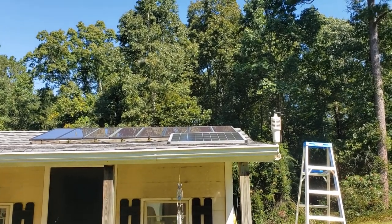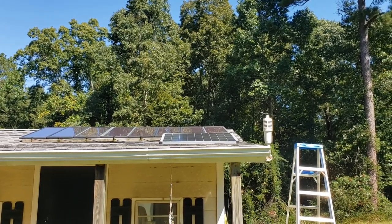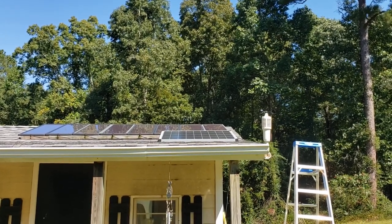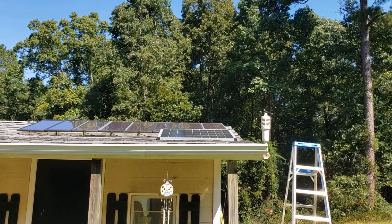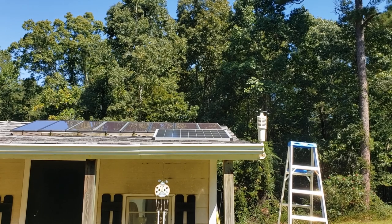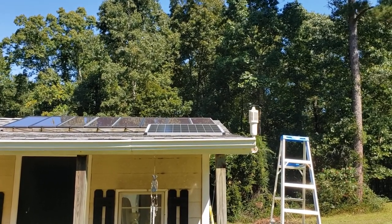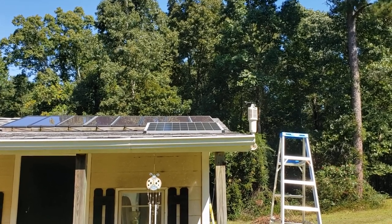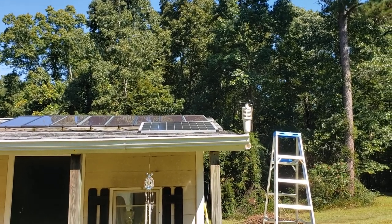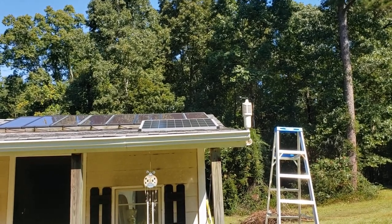Hello, thanks for tuning in. Today I wanted to do a video on the Harbor Freight solar panel — this is the three-month update. In the instruction manual, they said the panel could degrade by 20% over six months, so I wanted to do a review at three months and again at six months. If you haven't seen the original unboxing video and performance test, click the link above.